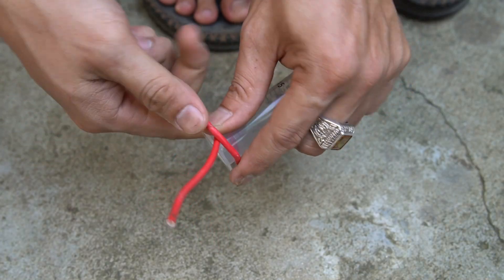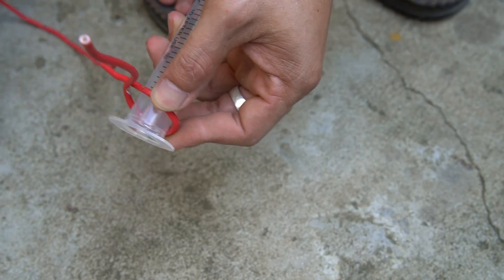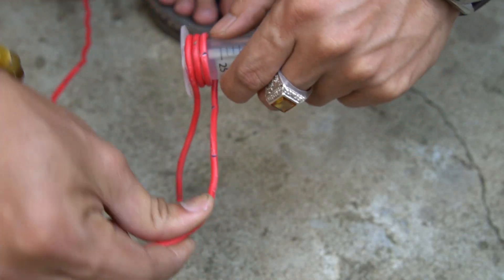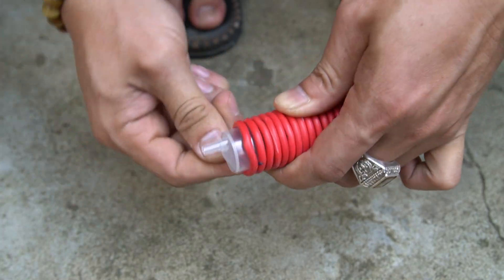First I will use one syringe and one coil of wire. I will use wire wrapped around a syringe to make the stator coil. At the end of the wire I use special glue to fix it to the syringe.